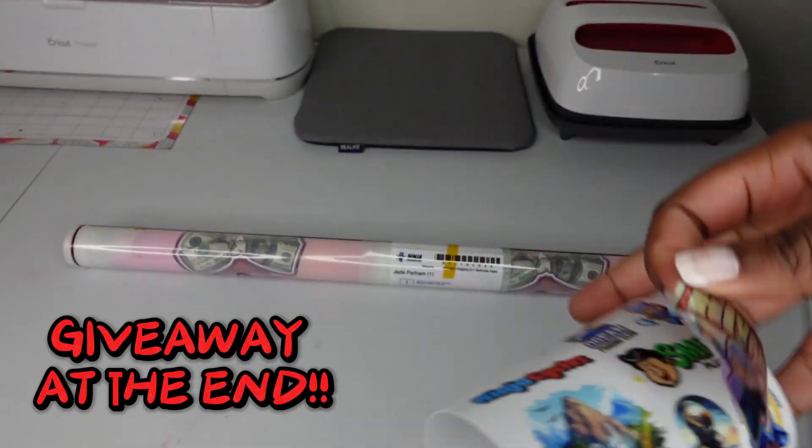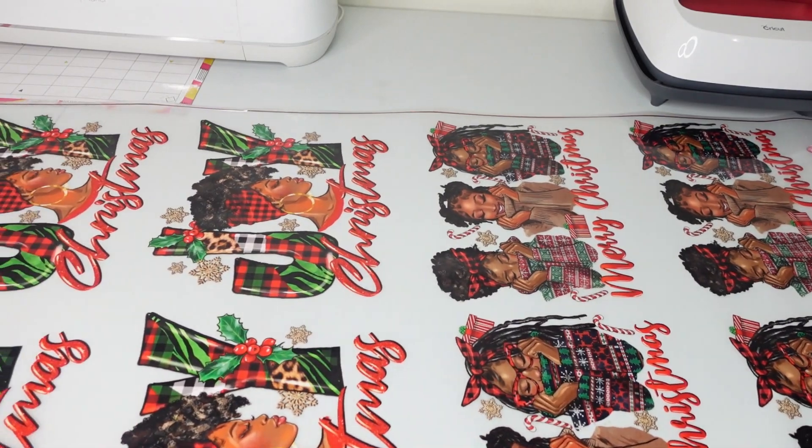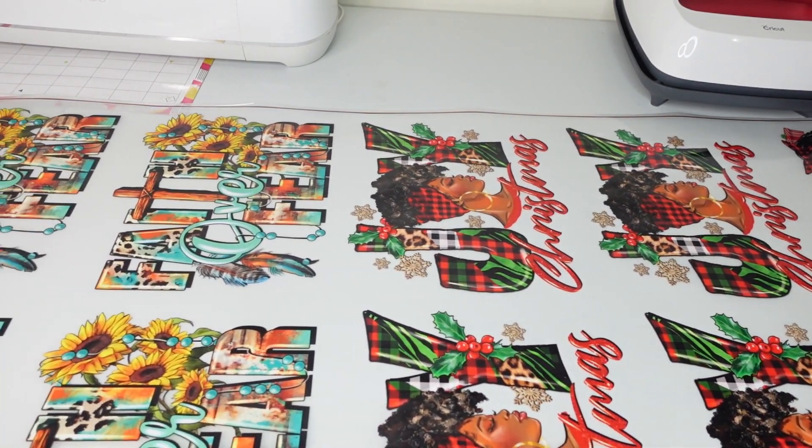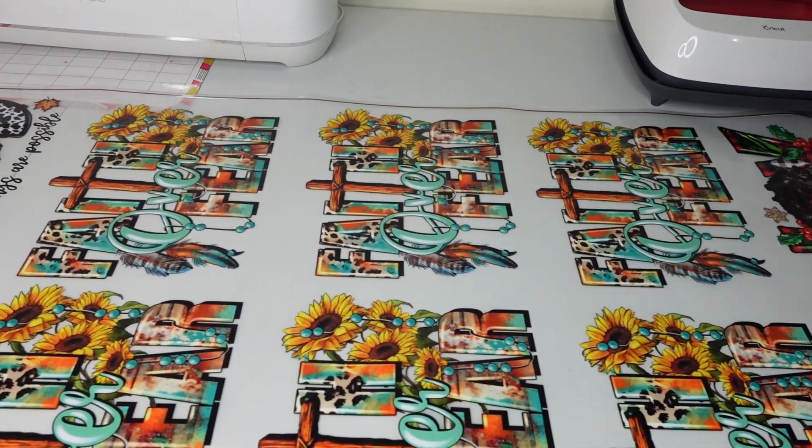Shout out to Ninja Transfers for this dope collaboration. They sent me a 10-foot game sheet and I was able to get almost 30 designs on it. This will be a great return on investment if you're just starting off in the apparel industry.